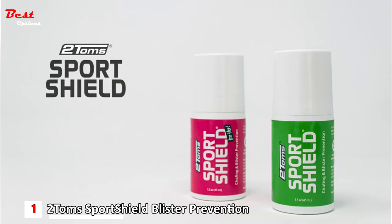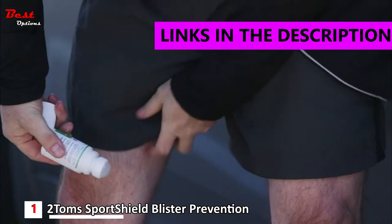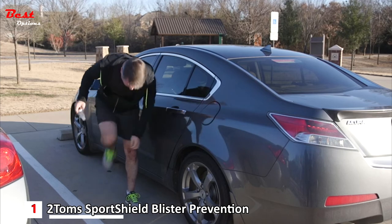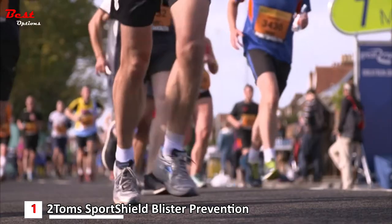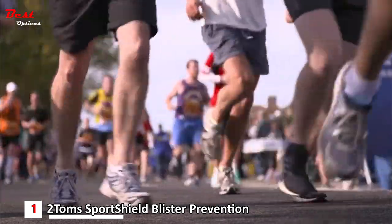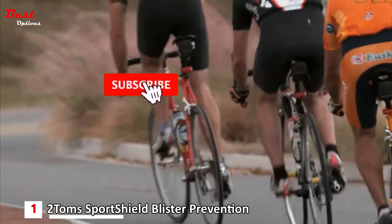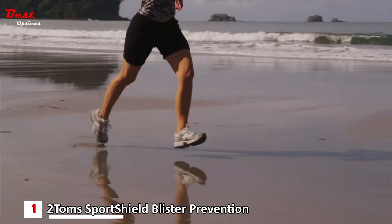Two Toms Sport Shield protects against the friction that causes blisters, chafing, and hot spots. A single application lasts all day. When applied, Sport Shield is a smooth, thin, invisible coating on the skin that protects from rubbing, chafing, and hot spots that cause blisters. Even under the most extreme conditions, Sport Shield does not wear off. Moisture and abrasion tend to break down traditional anti-chafing products quickly, leaving a sticky mess.